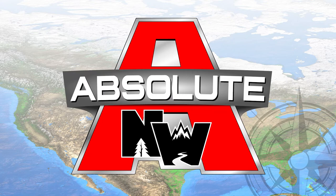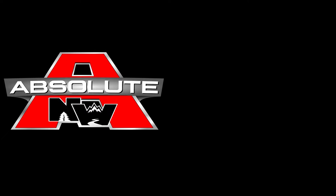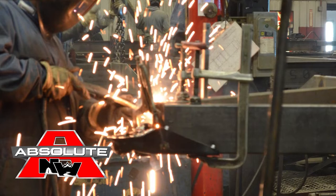Let's take a quick tour of this Nash 17K. All Northwood products are absolute Northwood, which represents our commitment to quality, strength, and durability.